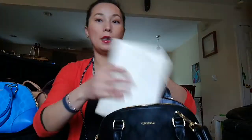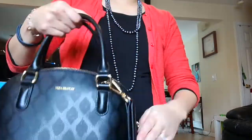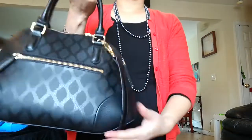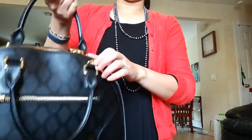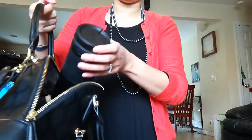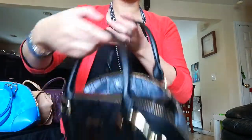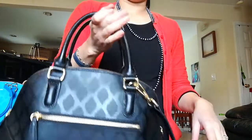The purse can hold all that stuff easily and I can zip it easily — it doesn't change the shape or anything; it looks beautiful. But most of the time I do bring my coffee travel mug with me, so I just put it on top and don't zip it and carry it that way.